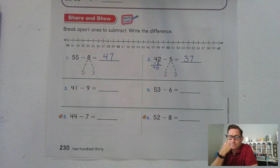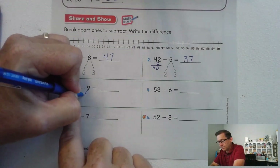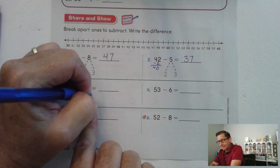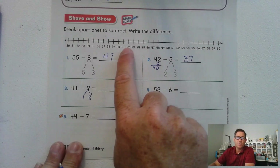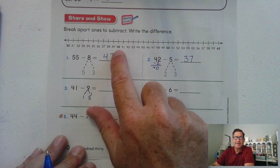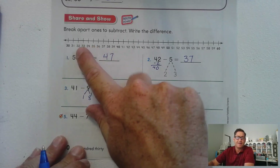41 minus 9: the ones digit is 1, so 1 plus what equals 9? Eight. 41 minus 1 is 40, and now we have to subtract 8 — one, two, three, four, five, six, seven, eight — 32.